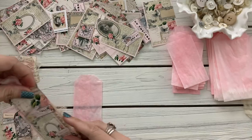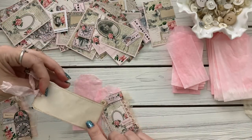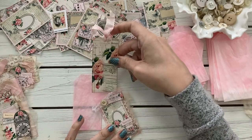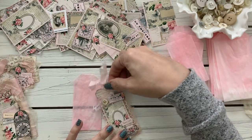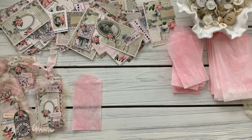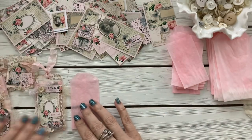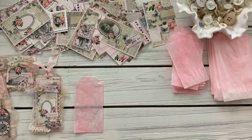Inside I just have some of the background paper and then some coffee-dyed paper on the back made into a little tag that will fit in there. I put some cheesecloth down as well.